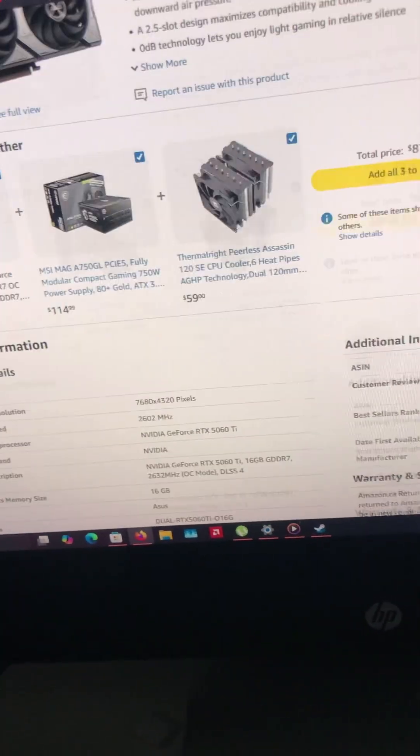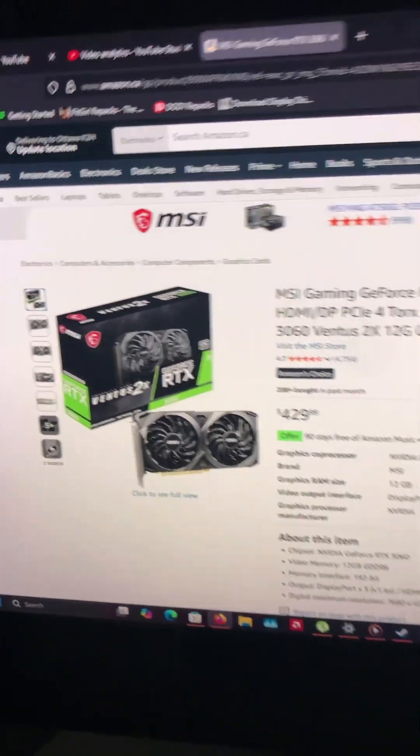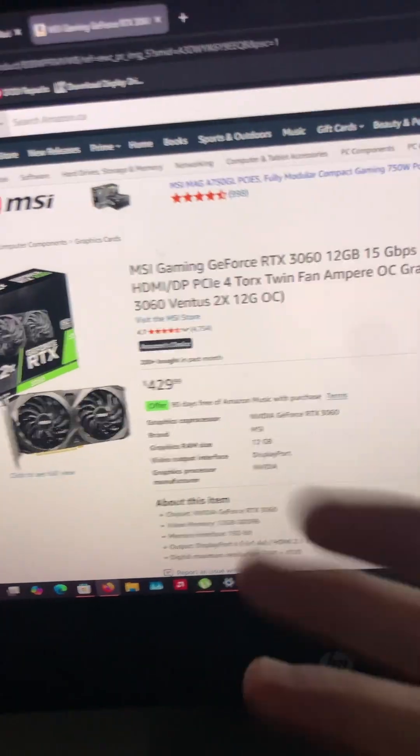Hello everyone, today we're going to be discussing what is the recommended card you should buy that is from the 60 series from NVIDIA.